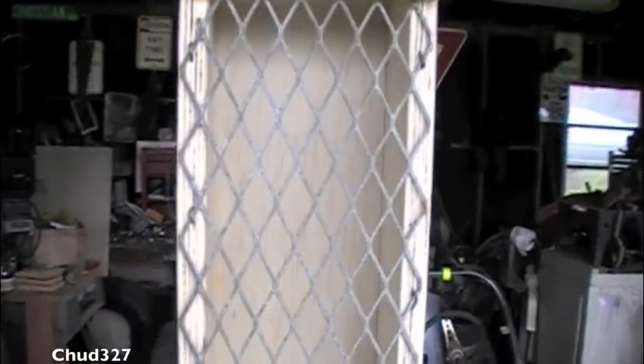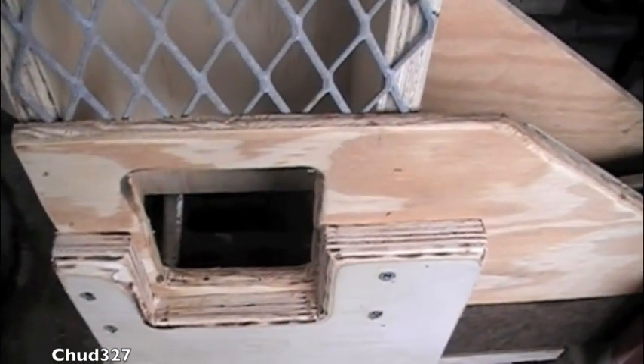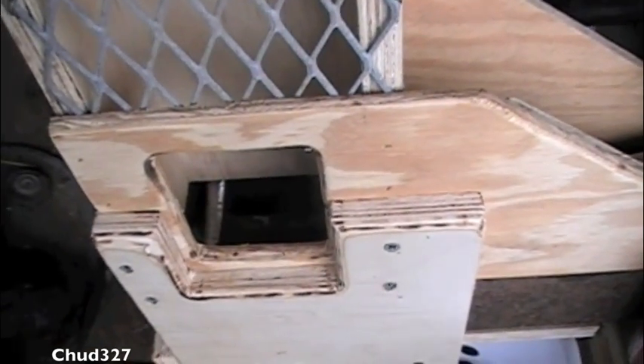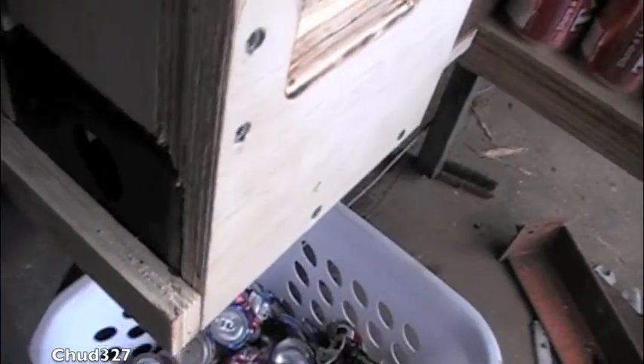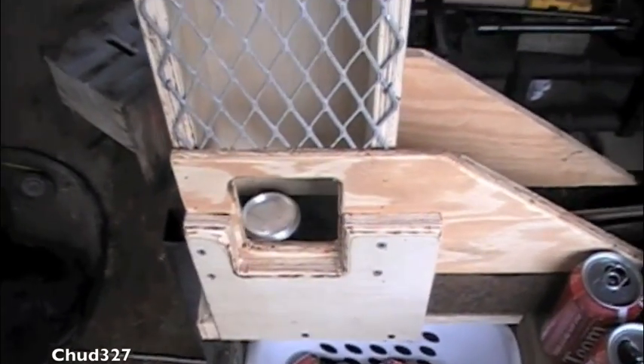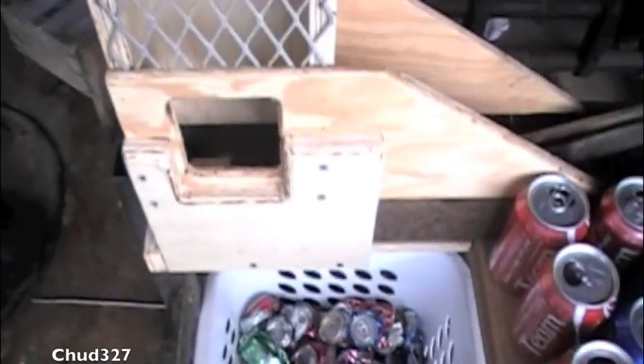I think it's going to be just fine. I've got the new and improved auto loader for the can crusher complete. This is the porthole — in case you've got an odd-size can or if something gets jammed, you can reach in there with it turned off and unjam it. And if you've got these little small oddball-size cans, you can feed them through that port.